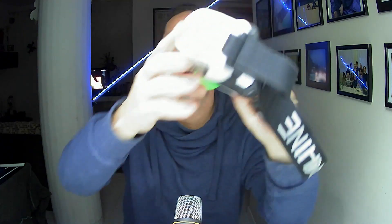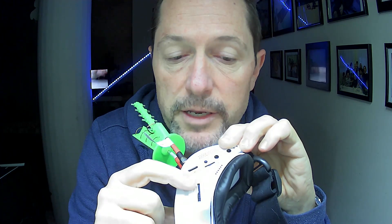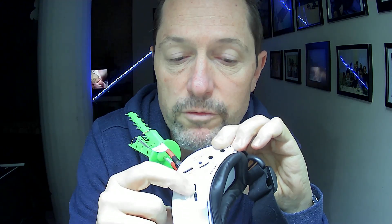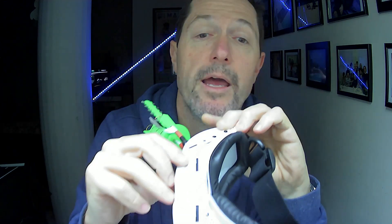Thank you for watching this video right to the end. Here's a quick tip: if you want to make sure that your focal adjustment stays put, stick some thin strips of paper right there in order to avoid the wheel from moving. If you like this video, subscribe, like, dislike, and I'll see you in the next one. Happy landings. Ciao a tutti, alla prossima, bye bye.